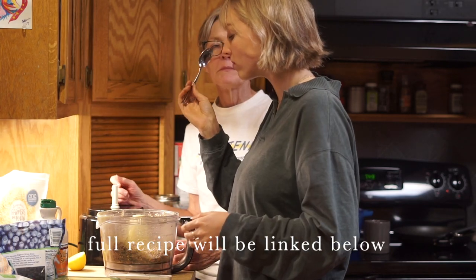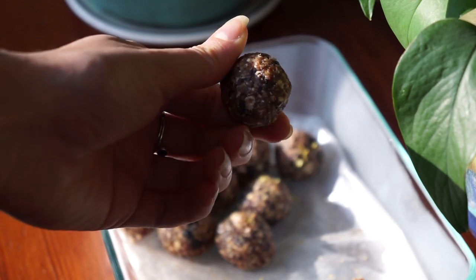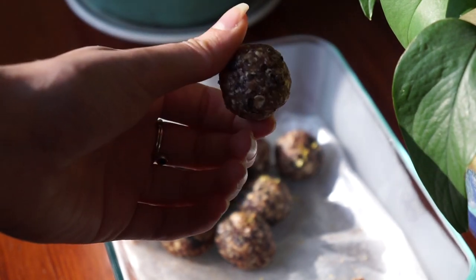Today, my mom and I made these blueberry lemon energy balls, and I wanted to record it and show you guys because we make these pretty much all the time.